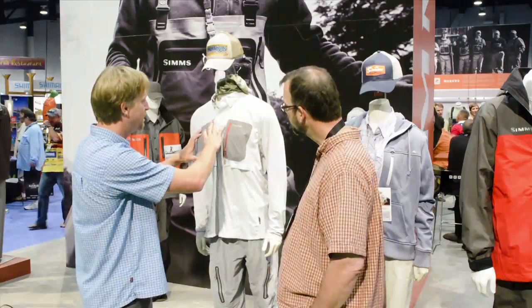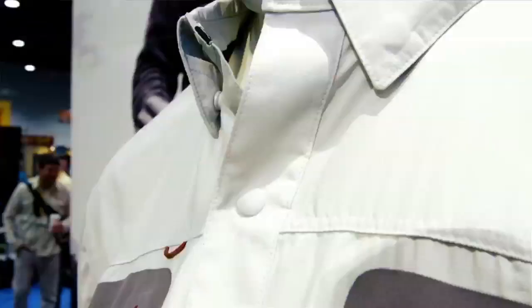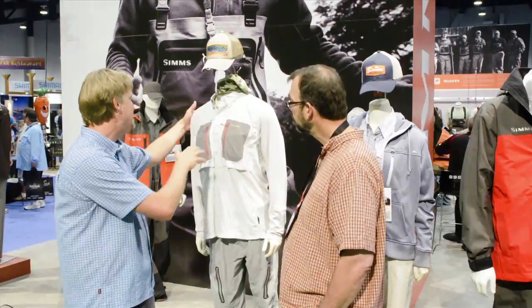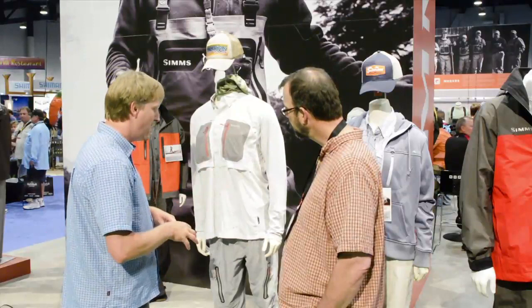It's also got welded-on pockets here, which is another material. It's got a button-down collar so your collar's not going to flap when you're running in a flats boat. It's got this action back venting — or pattern rather — on the back, so the seams on the back go way up for range of motion when you're casting all day or rowing a boat all day. So it's super fishy, super functional.